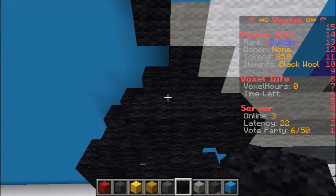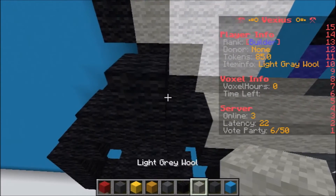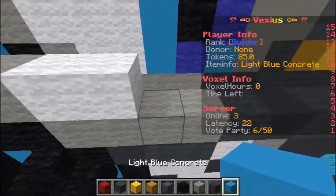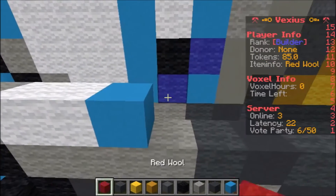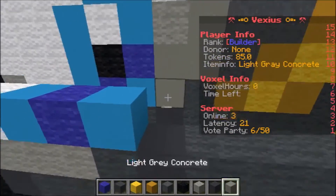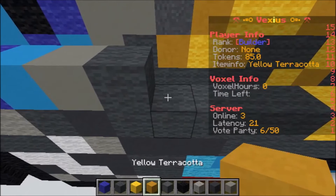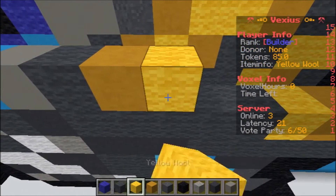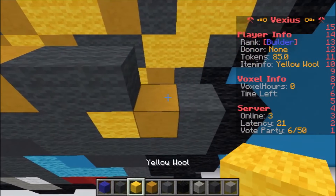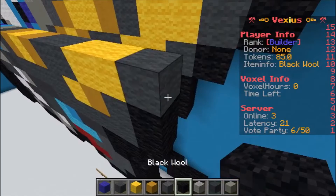The next layer is going to start with an air block, then one piece of black wool, one light gray wool, two white wool, one light blue concrete, one blue wool, one light blue concrete, one light gray concrete, one gray wool, one yellow terracotta, one yellow wool, one yellow terracotta, two gray wool, two yellow terracotta, one gray wool, one black wool.